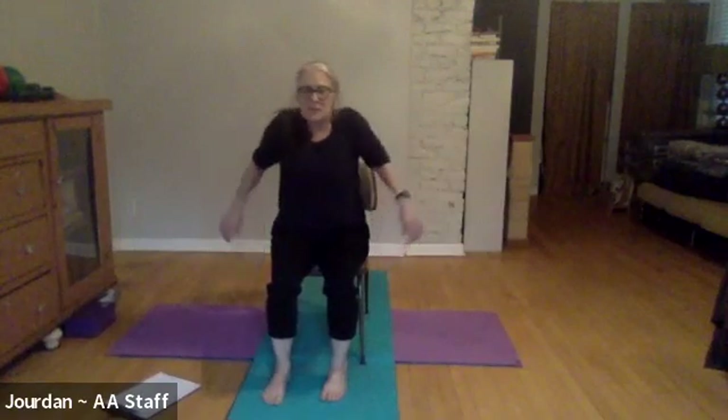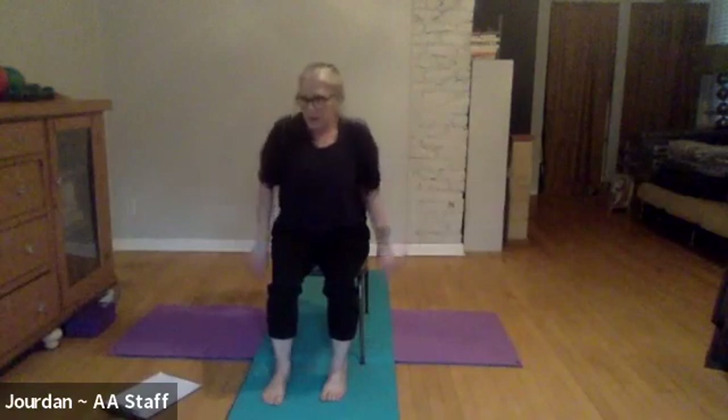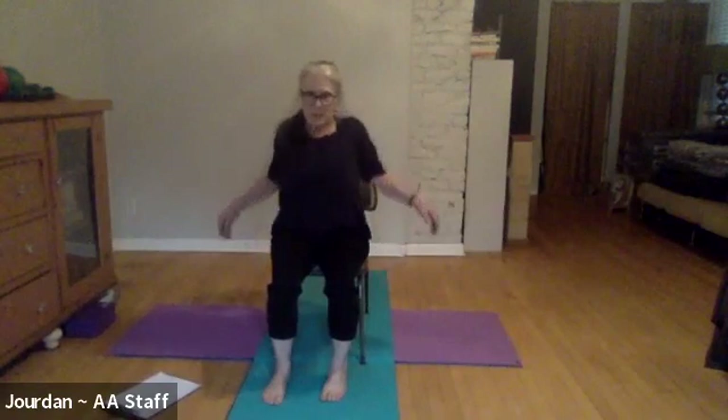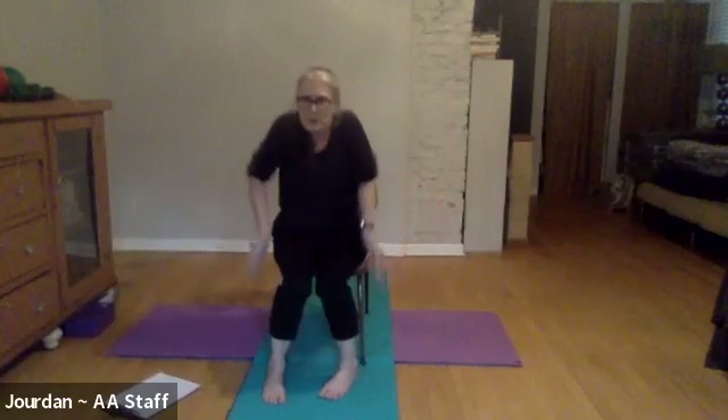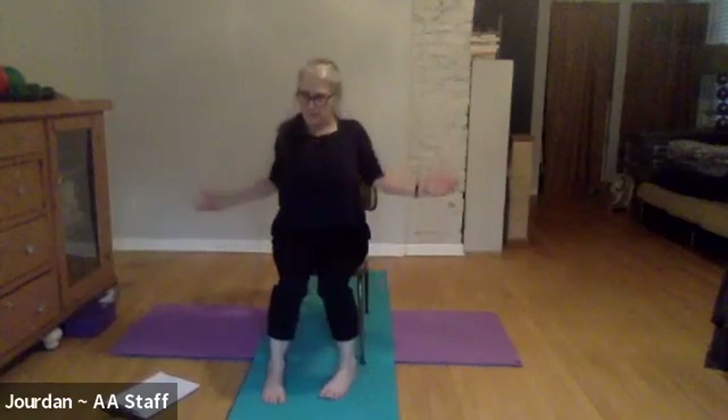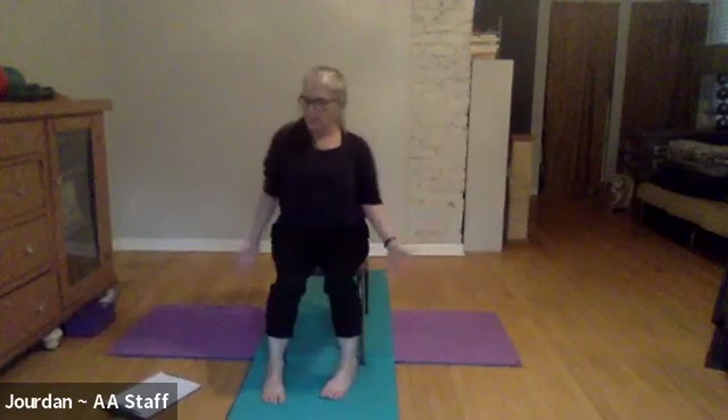Just a few nice smooth shoulder circles back — make them as big as you can. You can even turn the back of your hands in when you come forward and then the palms out when you go back, so you get a full rotation of the shoulders. If you do it like that, keep the elbows a little bent.